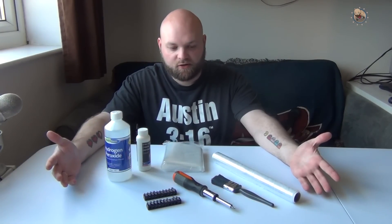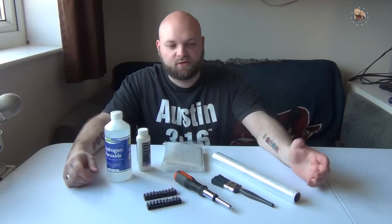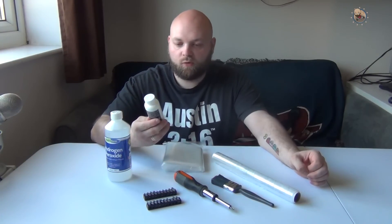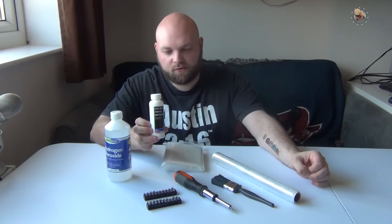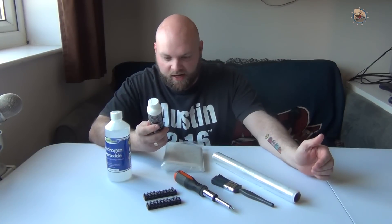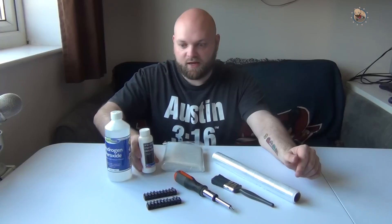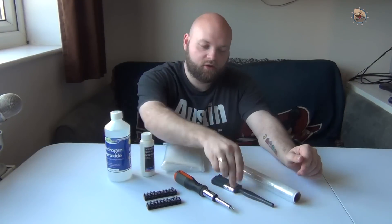You need a screwdriver with some different heads because there are different screw types - at least on my Amiga. We're going to need one-shot cream peroxide. I got this off Amazon for about three pounds a bottle - it's salon bleach hair stuff. It's 12% and 40 volume, and apparently that's the one you need to get a good clean Amiga again.